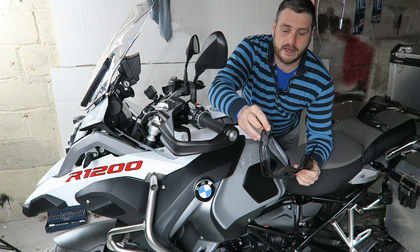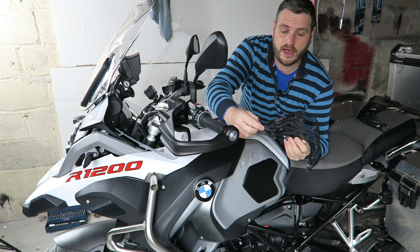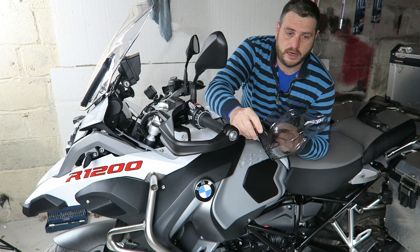Welcome to RiderCanTV's next installment of what we fit into our bike. Today we've got some Givi handguards — the tinted version — and they should fit the 1200 GS, the GS Adventure, and a whole host of other bikes, so check them out.